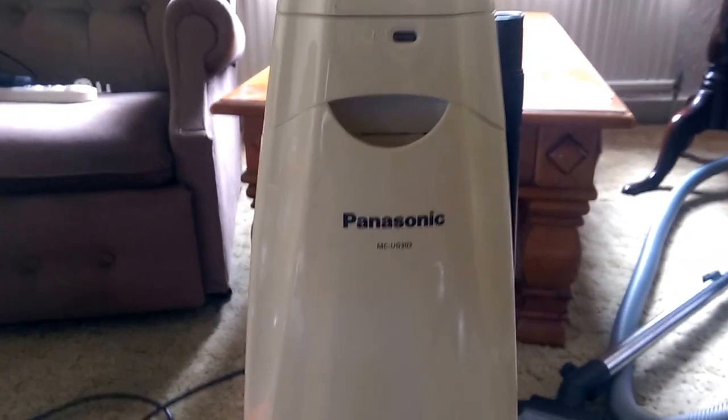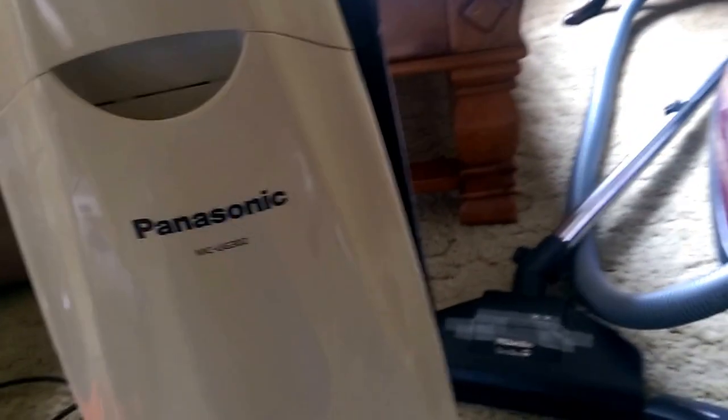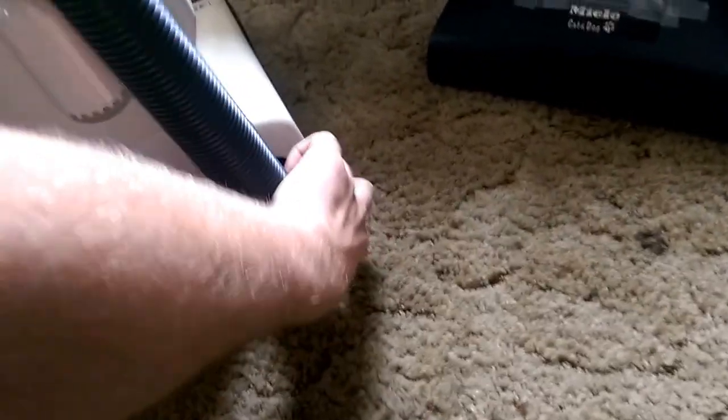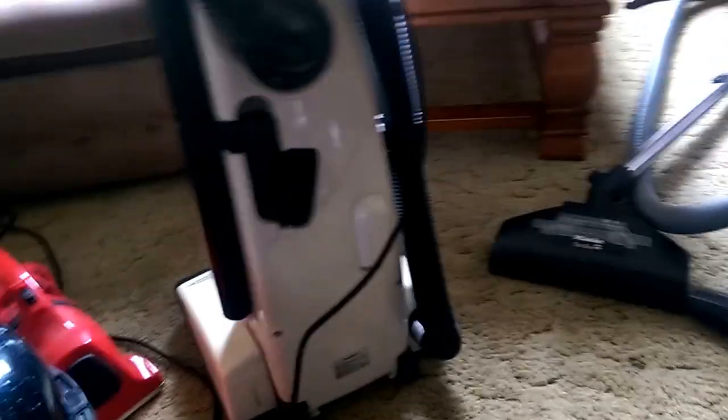Next, we have this - the Panasonic MC-UG-302, 1900 watt. This I found in a skip when we were on holiday one year. We go on caravan holidays quite a lot because of the kids. When we went to, I think it was Camber Sands, there was a skip next to our caravan - I think an owned one had been moved out of. This was sat in it, along with a box of bags, which there are still four left. It doesn't get used a great deal. It's very light, which is why I gave it to mum, but it doesn't work fantastically.